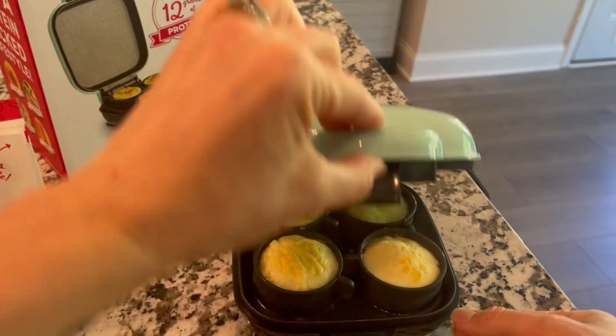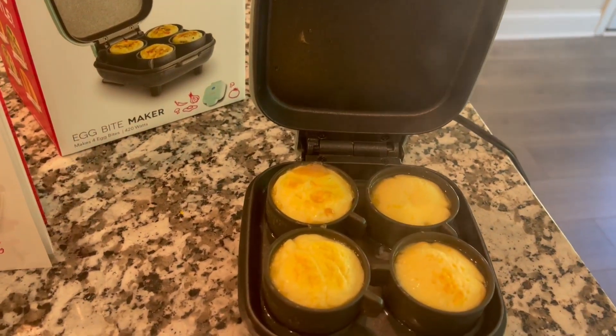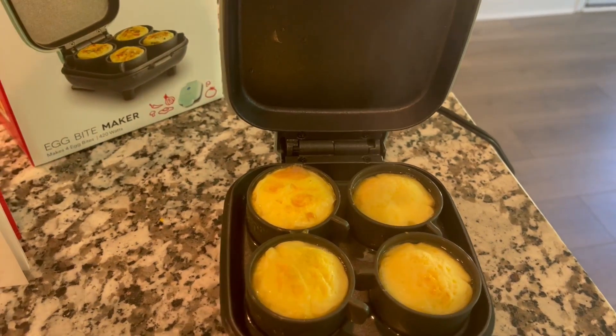It takes about 10 minutes. These have been in here about eight minutes, so not quite done. You know it's done when all the water has absorbed from the bottom.